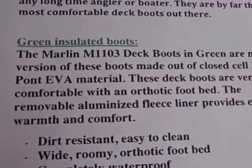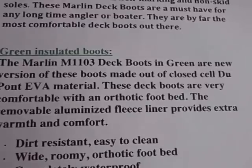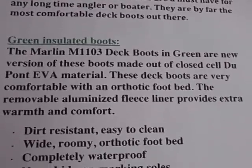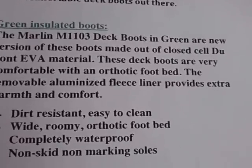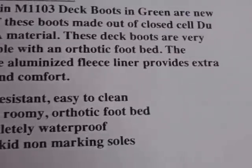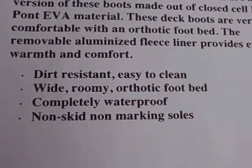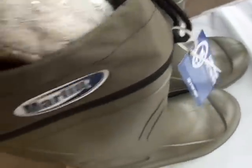Now let's take a look at the green boots and what the manufacturer says. These Marlin green deck boots are a new version of the boots we just looked at — the blue and white ones — and they're made out of a closed-cell DuPont EVA material. They're very comfortable with an orthotic footbed, and the removable aluminized fleece liner provides extra warmth and comfort. Dirt resistant, easy to clean, wide roomy orthotic footbed, completely waterproof, non-skid, non-marking soles.